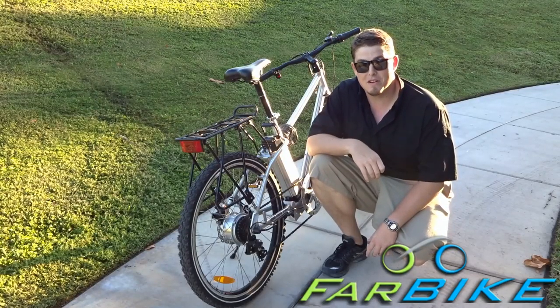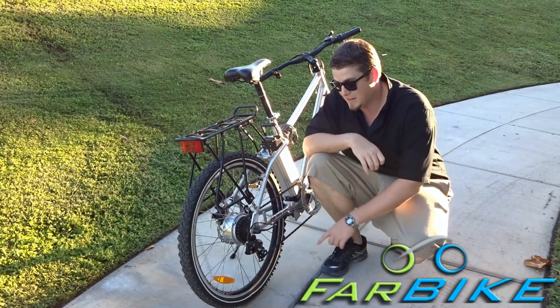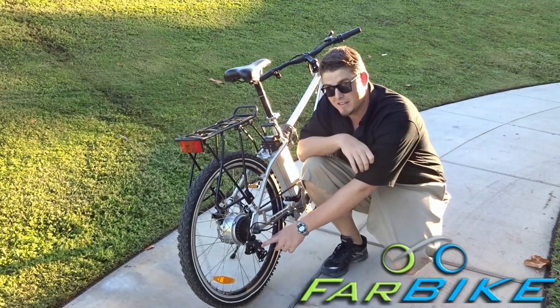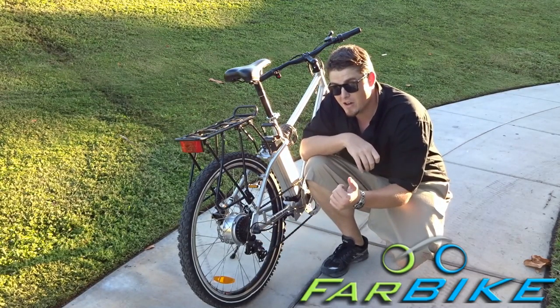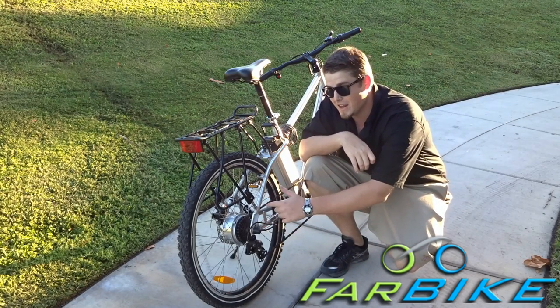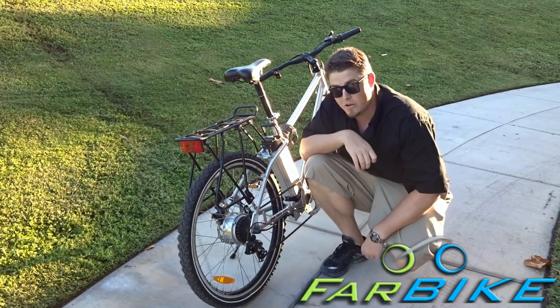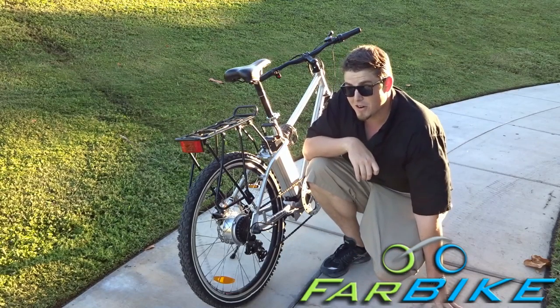One of the important parts of keeping maintenance up on your electric bike, and with any bike, is keeping your derailleur aligned. There are two screws that align this. You can tell if it's out of alignment if you're not hitting all seven gears, or if while you're riding you're hearing a lot of clicking or the chain is popping in and out. That means it's time to adjust your derailleur, and if you do that, you'll ride much more efficiently and much longer.